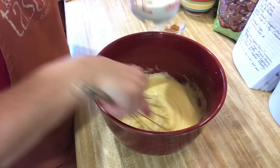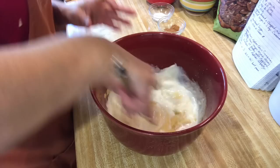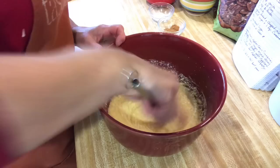To that, we're going to add one half cup of milk. I'm using whole milk, but you could use 2% if you wanted to. And if you really wanted it really rich, you could use cream. But whole milk works for me.